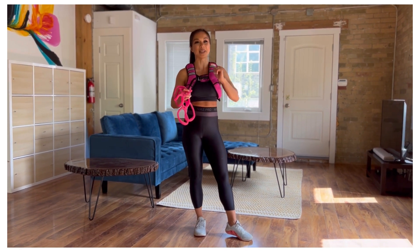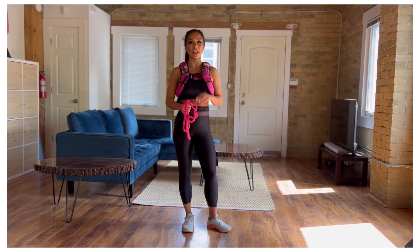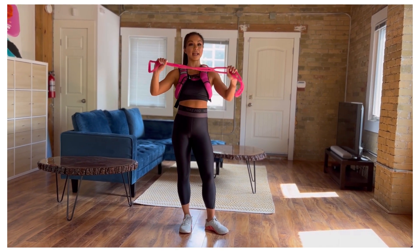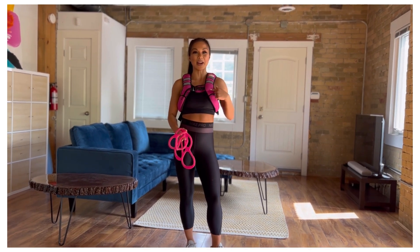We have four movements to get through — 50 seconds on, 10 seconds to transition between each exercise, three sets total, 12 minutes of fun. All you're going to need today is a long resistance band, your body, your A-game, and optionally you can always wear a vest as well.